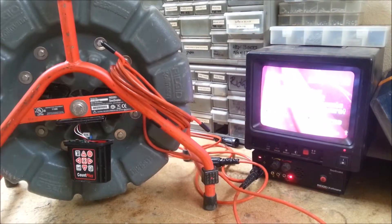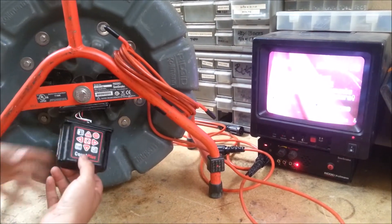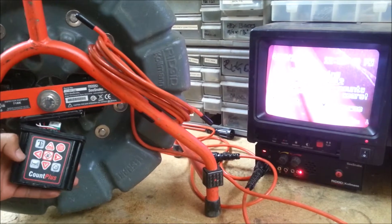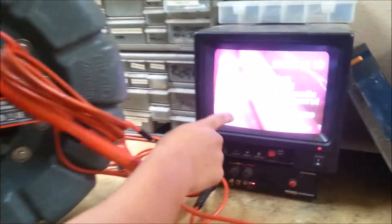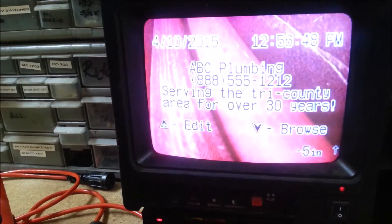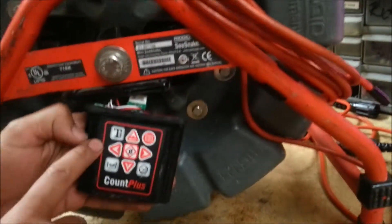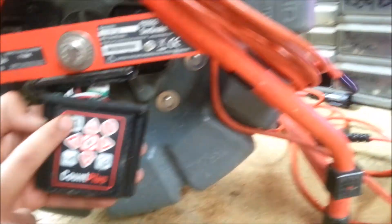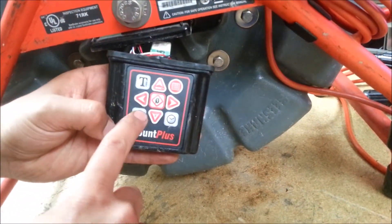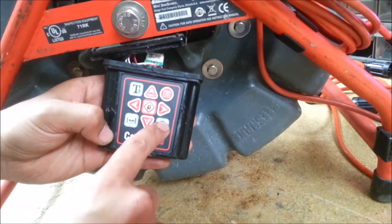I'm going to exit and go back. Alright, so now we're on the Count Plus. On this one it's a lot easier — you've got more buttons to work with. It shows all your information here: job site, and you can always take these off. This is for the information of the company and the job site. This is your menu button, top right. This is for your footage and time and date.